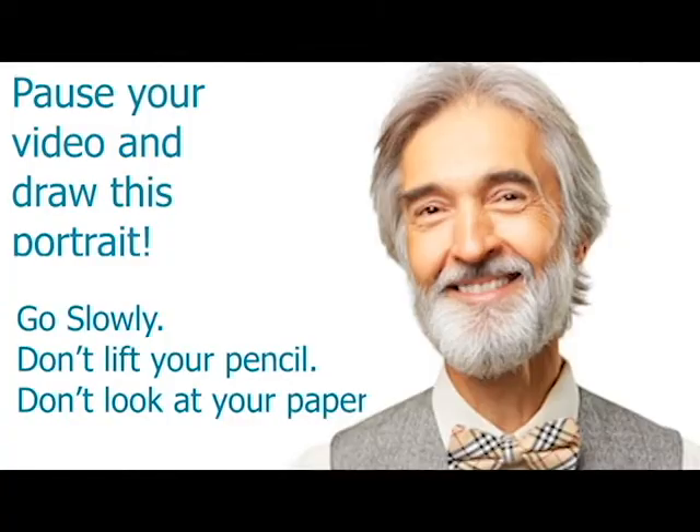Remember the point of today is more about practicing your observation skills, and you're going to end up with some portraits that look a little bit silly, and once we add color they're going to end up just being really fun. I'm going to go ahead and pause and let you try to capture this drawing. Once you've completed your first portrait you can go ahead and try again — practice makes perfect. Here is your next drawing. Again use the same techniques: go slowly, don't lift your pencil, and don't look at your paper. Go ahead and pause your screen and work on this next one.